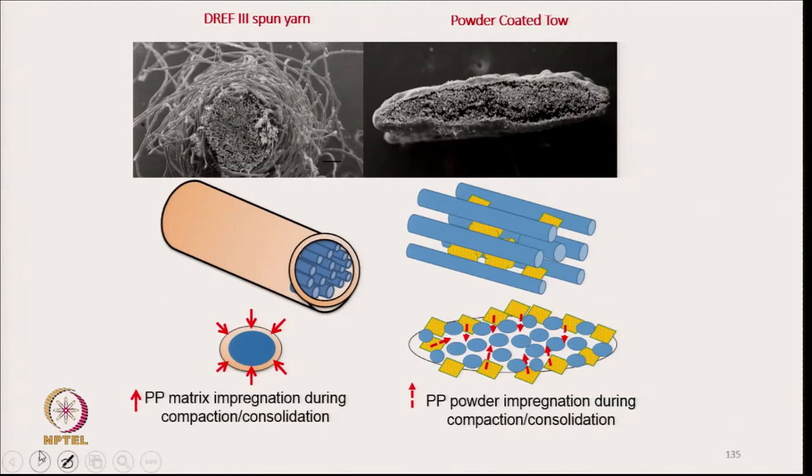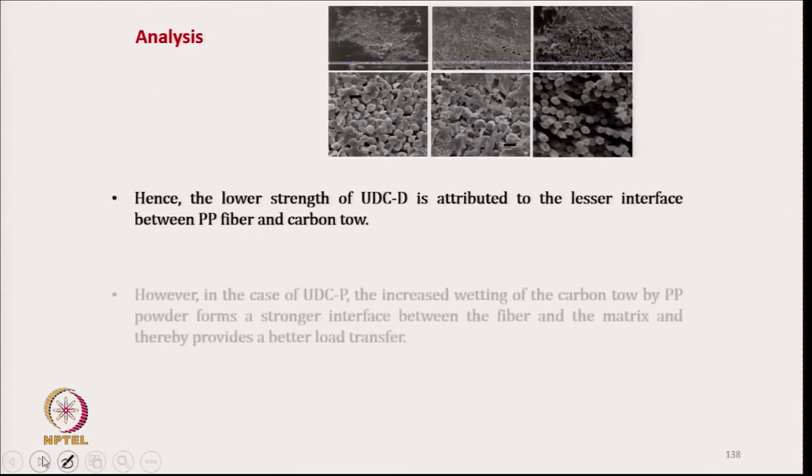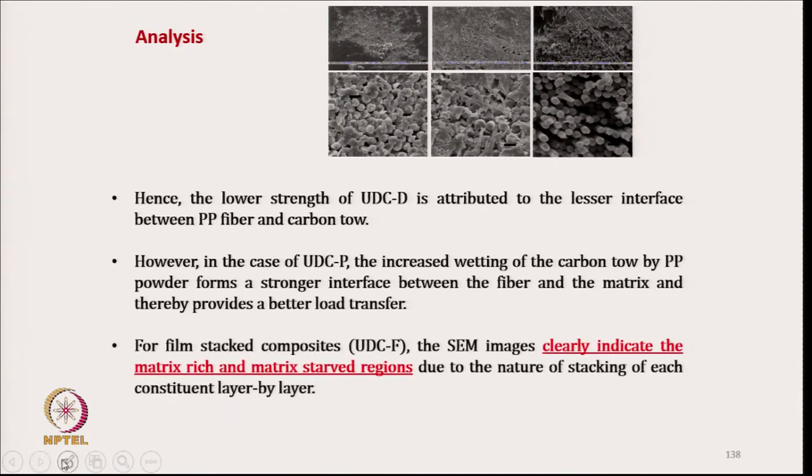Schematically, the fiber and powder coating are shown — the proper penetration of the matrix component is there inside the carbon tow. For the film stacking composite, this image clearly indicates matrix-rich and matrix-starved portions, which we have already seen layer by layer.